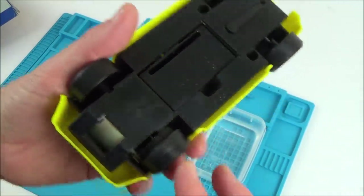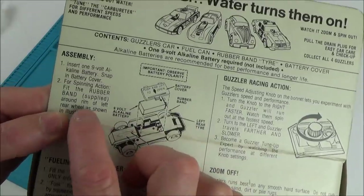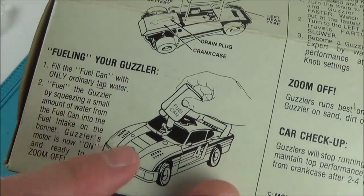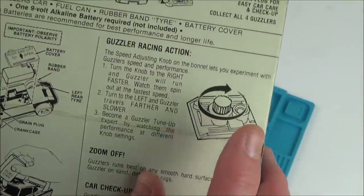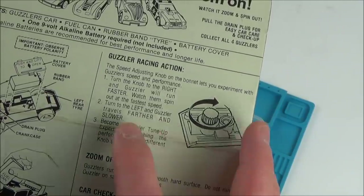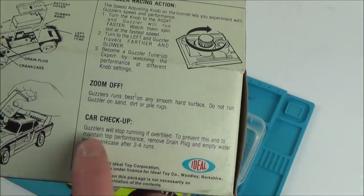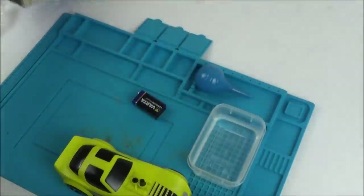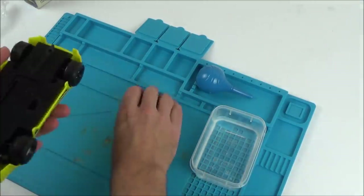So these are the instructions on the back of the box. It says: insert a 9-volt battery, and fit a rubber band supplied around the rim of the left wheel — that's the only wheel that drives the car. To fuel the guzzler, fill the fuel can with ordinary tap water and squeeze a small amount into the fuel intake on the bonnet. The motor is then on and ready to zoom off. Turn to the right to go faster, to the left for slower. And it says guzzlers will stop running if overfilled — remove the drain plug and empty water from the crankcase after two to four runs.